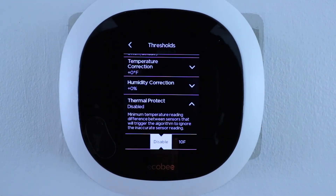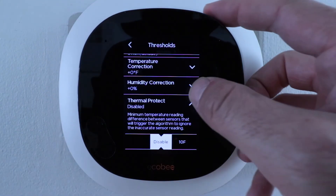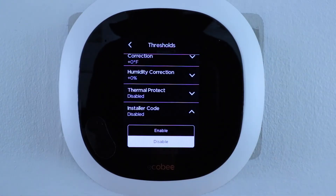Let's click on thermal protect. This takes temperature readings between your sensors and the thermostat, and if one is too far out of range — perhaps because a sensor is near a space heater, light bulb, or in sunlight, or has a low battery giving an inaccurate reading — it stops using that sensor. I currently have it disabled, but you could set it to a 10-degree threshold.